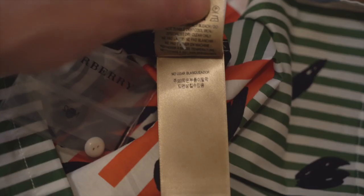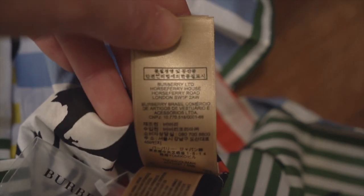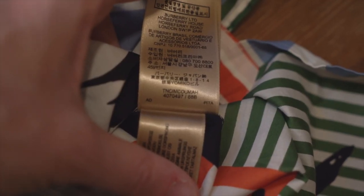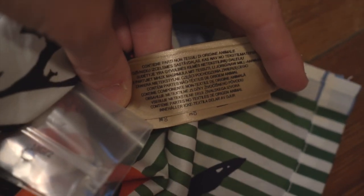On the reverse side you've got washing instructions, and on the back of that you've got trademark information and address details. At the very bottom is the model number. Then on a smaller tag underneath, there's information stating it contains non-textile parts of animal origin, listed in various languages — and on the back of that, the same message appears in even more languages.